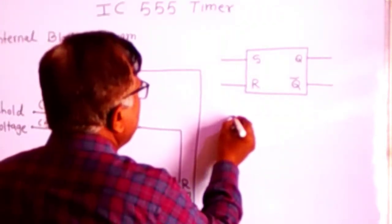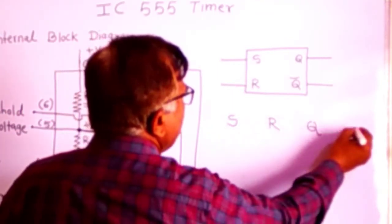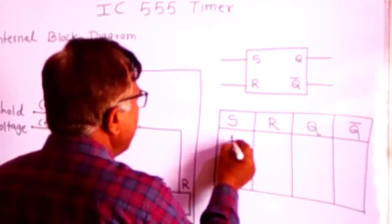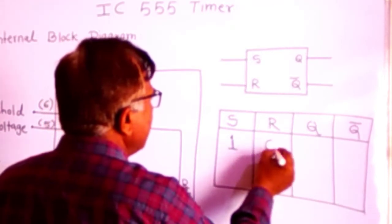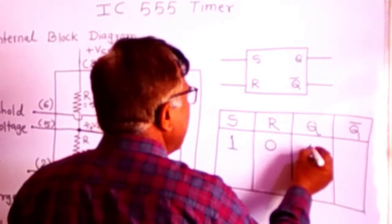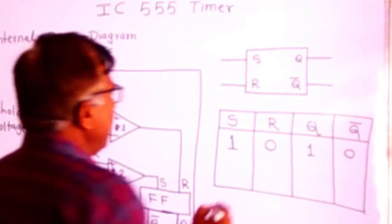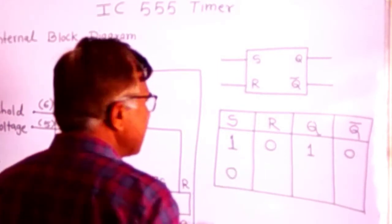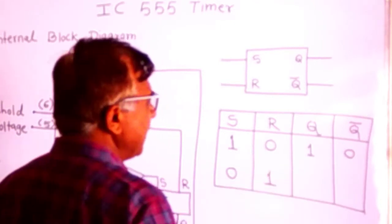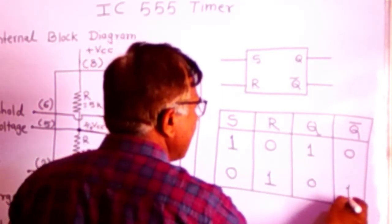If we consider two inputs, set and reset, Q and Q-bar are the outputs. When the set input of the flip-flop is high and reset input is zero, then Q will be high and Q-bar will be low. Similarly, when set input is zero and reset input is high, the flip-flop will be reset and Q will be zero and Q-bar will be one.